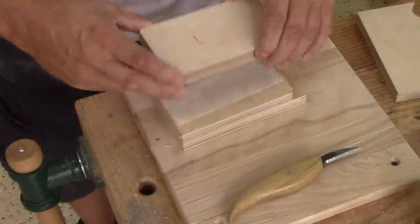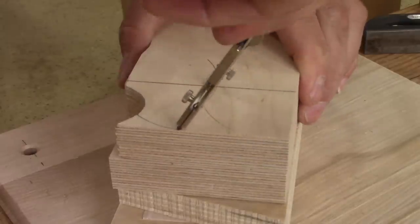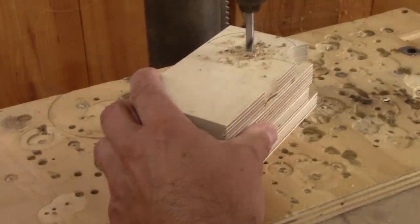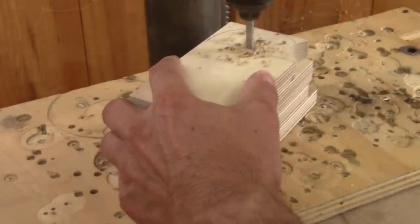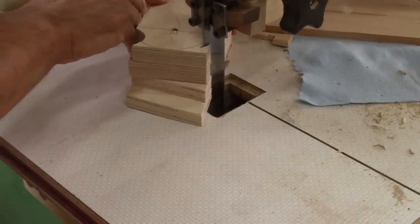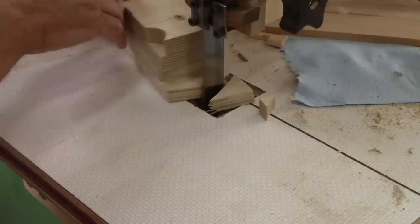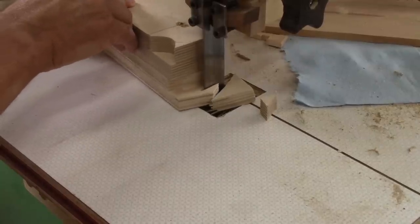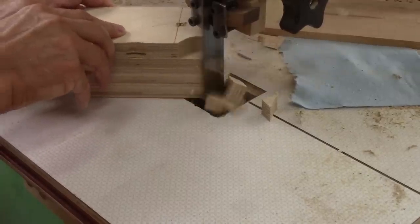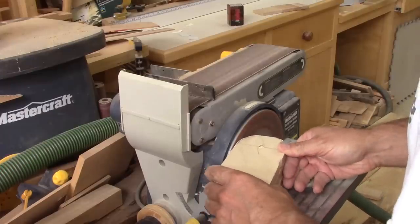I stick them together, trace a half circle and drill a hole in the center. Next, with my nice man saw, I cut up to the line. The blade is a bit too wide for this circle, but it doesn't matter — I finish it with the sander.